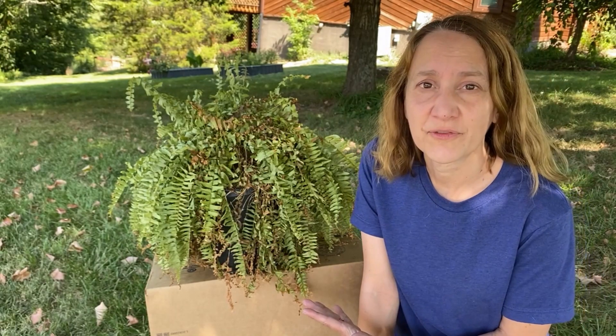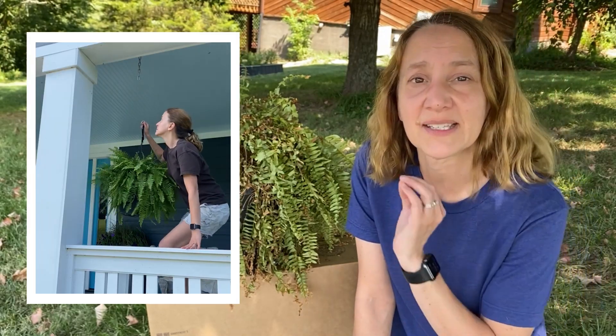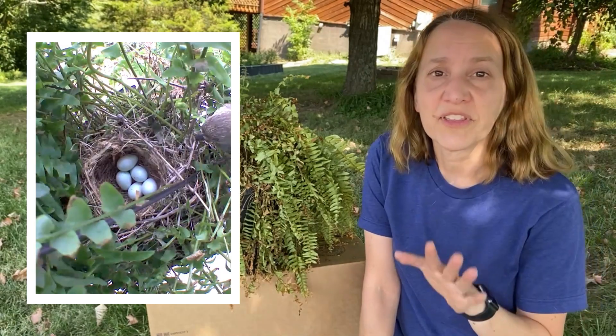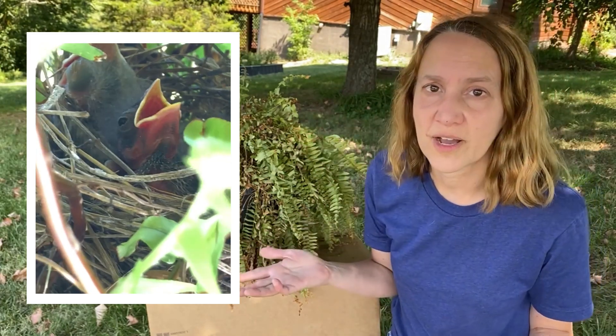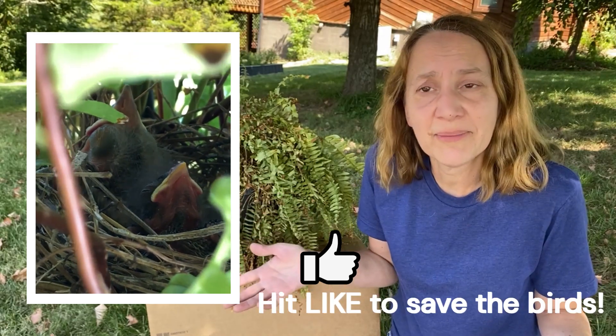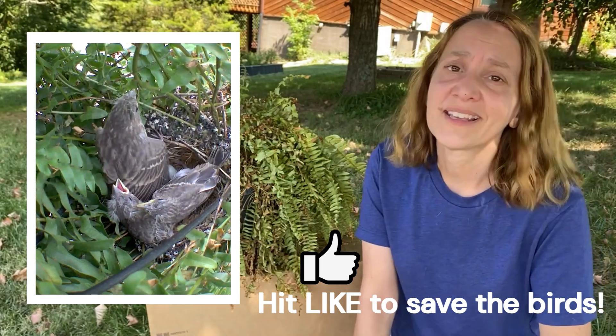So why do I even have a dead fern in the first place? Is my green thumb really that bad? Well, not exactly. What happens is I hang these from my front porch every year, four of them usually, and within a week every single time a bird comes along, makes a nest, lays its eggs, and I've got babies growing in the fern. I'm not going to water this fern when there's a nest in there full of eggs and babies. I don't want to flood the babies, so I let the fern go and don't water it, and this is what I end up with at the end of the summer.